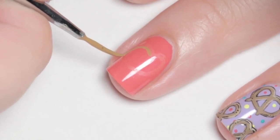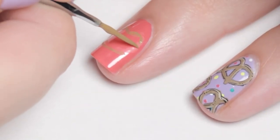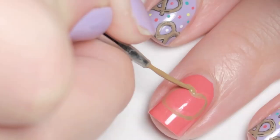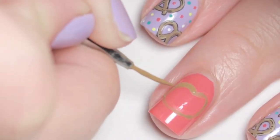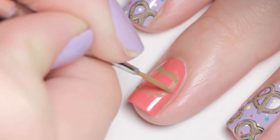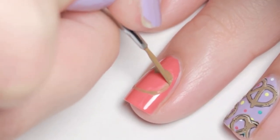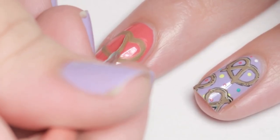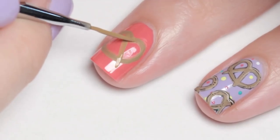Starting with the pretzel, I mixed up a warm shade of brown and carefully sketched on an oval shape with an indention at the top so that it kind of looked like a squished love heart. Next, where the indention is, I painted on two crisscrossing lines dragging them just outside the bottom curve.